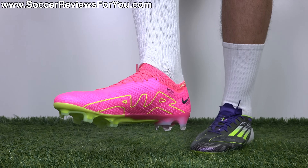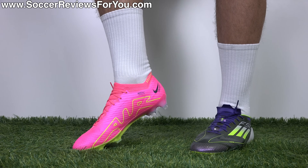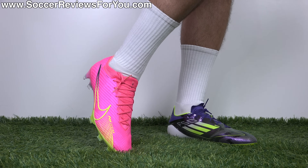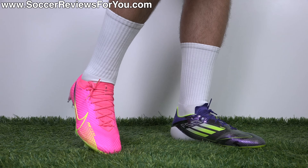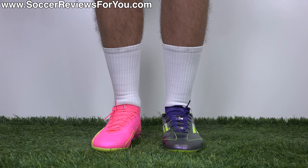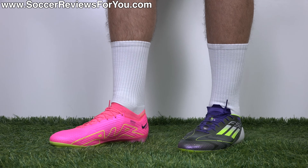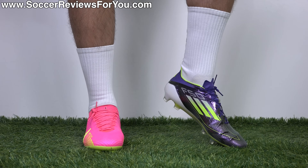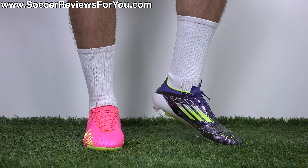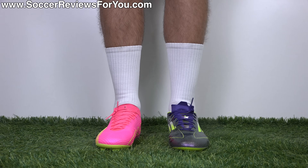Nike has based the Mercurial series since the Vapor 1 on this specific fit — so if you really like that aspect of the Mercurial, straying away isn't necessarily a great idea, because the F50s have a softer, more pliable, dare I say knitted upper feel. That's not necessarily a bad thing, but they don't feel as locked in, responsive, and secure on your feet. They feel, in my opinion, a little bit more comfortable — but again, personal preference plays a huge role in that.